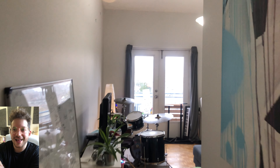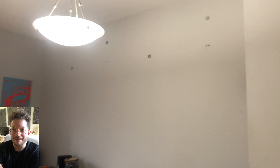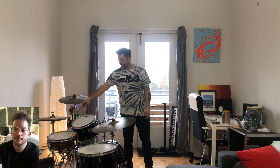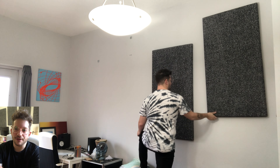Here is my living room slash modest production setup in beautiful Port Credit, Mississauga, Canada. You can see we are starting off with bare walls. Let's get into the before audio test — here's how the room sounds before acoustic panels. As you can hear, there's lots of resonance and lots of decay time in the room.